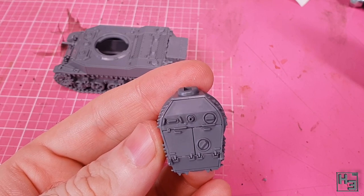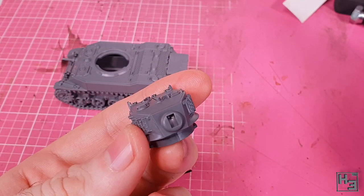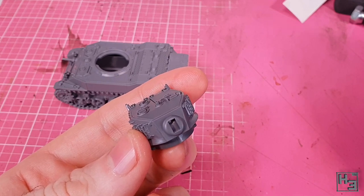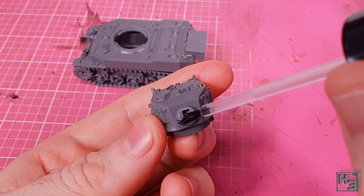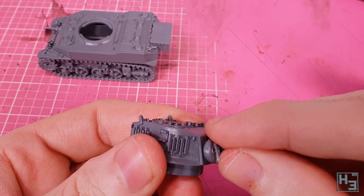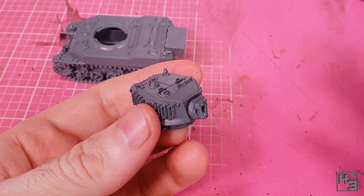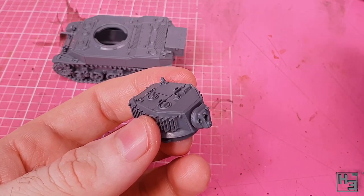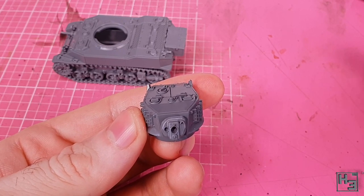You could model the hatches open and use whichever commander figure you prefer. As usual, I prefer my tanks buttoned down. The turret looks nice so far, but still needs the main gun. Before installing that, the gun mantlet goes on the front of the turret — make sure it's the right way up. This is where you choose the gun's elevation, and since the gun won't be movable, position the mantlet where you want it now because you can't easily change it later.